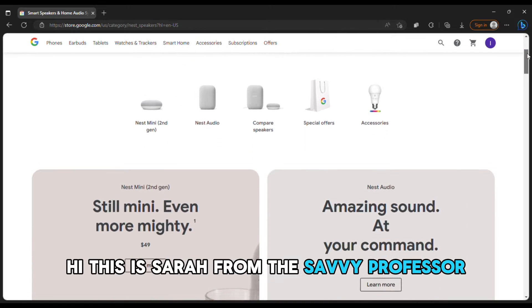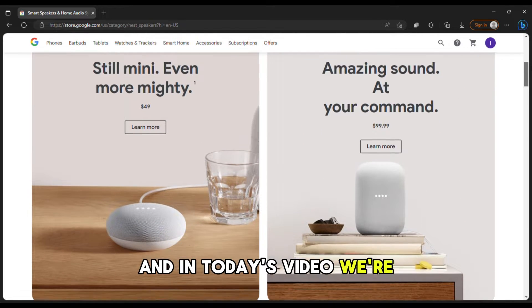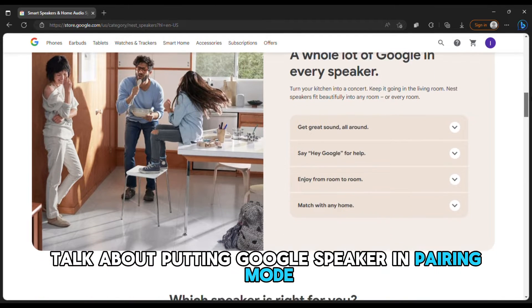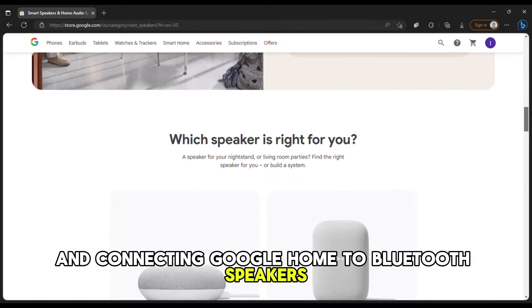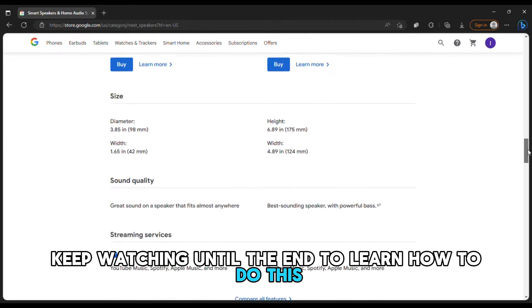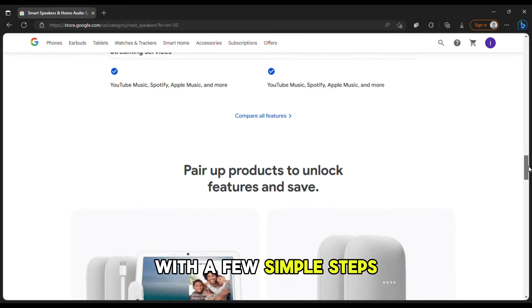Hi, this is Sarah from The Savvy Professor, and in today's video we're going to talk about putting Google Speaker in pairing mode and connecting Google Home to Bluetooth speakers. Keep watching until the end to learn how to do this with a few simple steps.